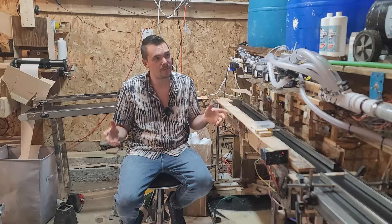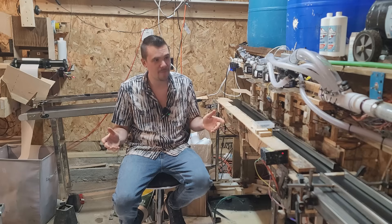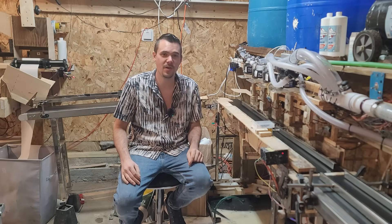With this setup right here, we're able to make $250,000 a product every month out of a 600 square foot shop. And today I'm going to show you how it works.